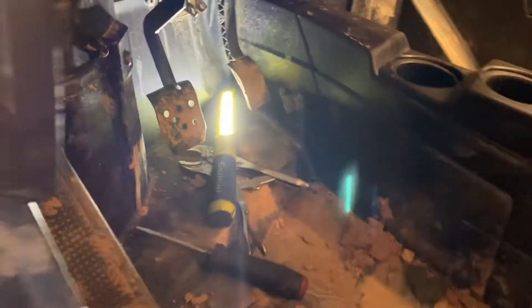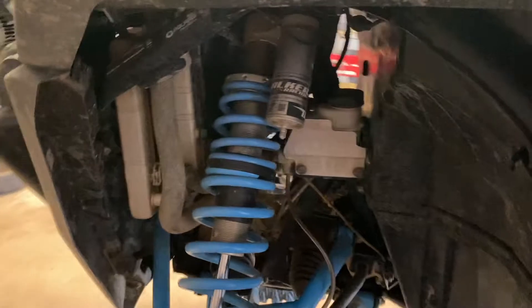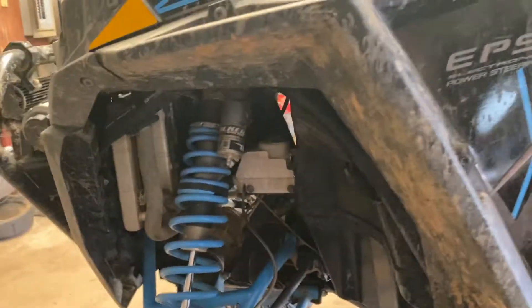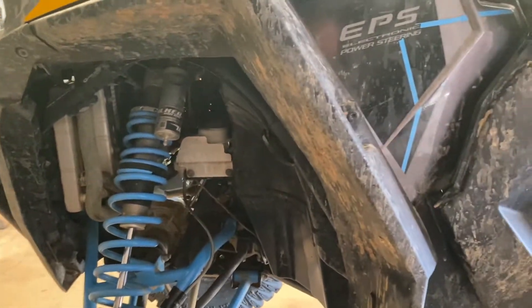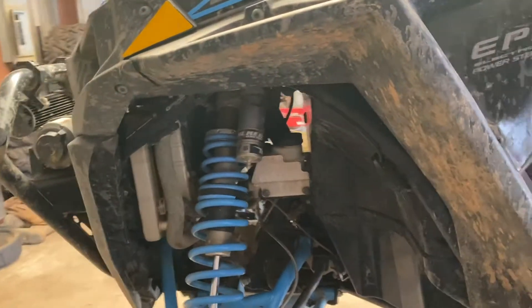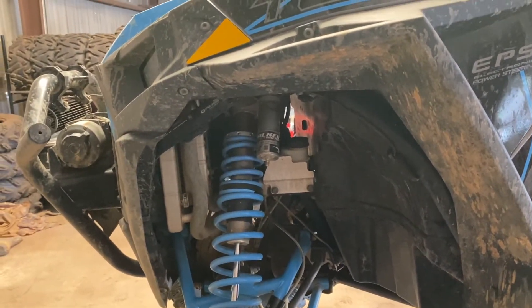I'm going to hook it back up and see if that fixes the issue. If not, I'll have to put a new brake pressure switch in. I didn't see a whole lot of videos on this — maybe it's just mine. It's a 2019 turbo four-seater. I know the 800s had a problem with the brake pressure switch; maybe it just needs to be adjusted. We'll find that out in a second.